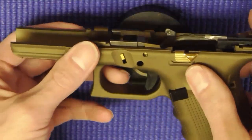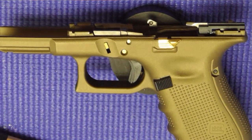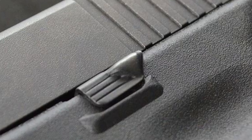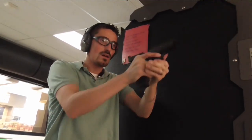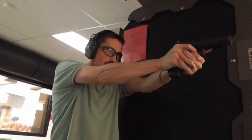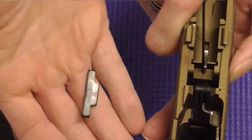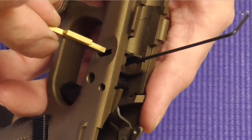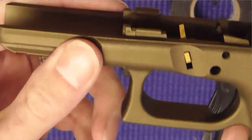An extended slide release may be useful for those who prefer using the slide drop method. The stock lever can be tough to get a hold of, so an extended version simply has a little ledge built into it for an easier purchase. I will offer a warning to those who tend to keep their grip high — the extended version can be easily touched when shooting, which results in a stalled slide. I took all of mine out because of this. Extended slide lock levers are another helpful mod; these are the takedown tabs, and simply aid in the takedown process for those who have a tougher time depressing the lever.